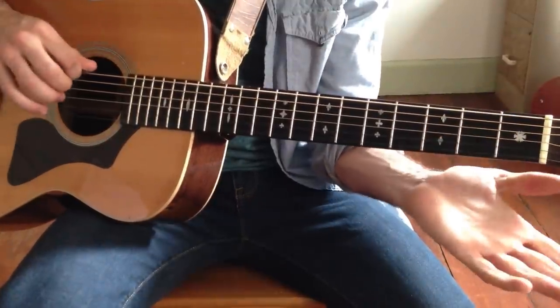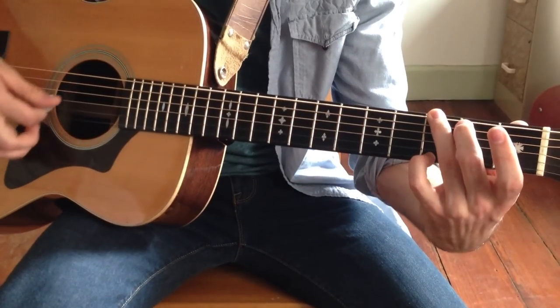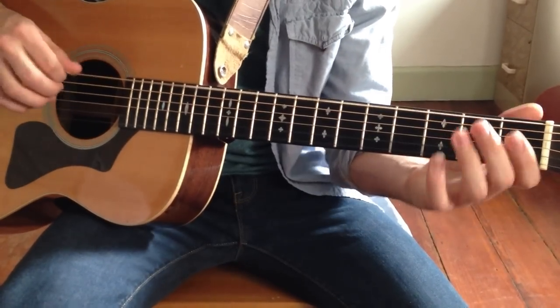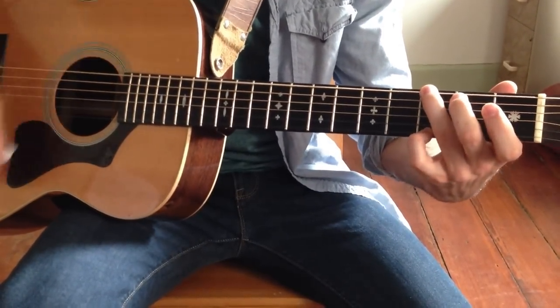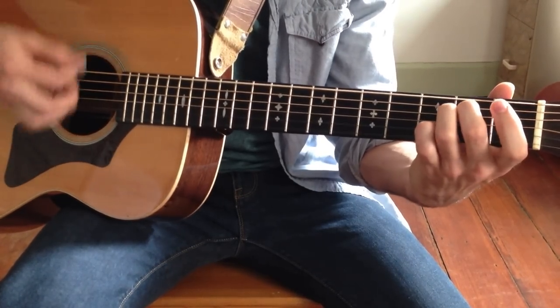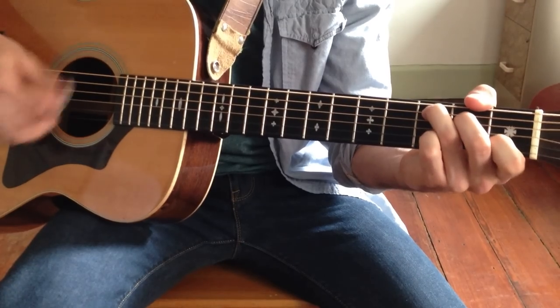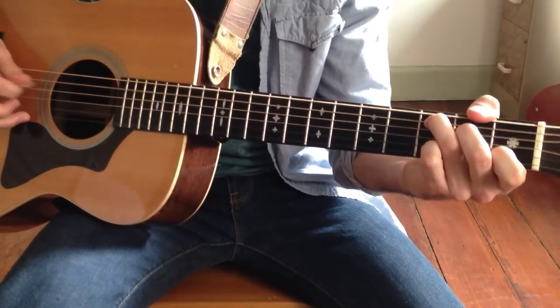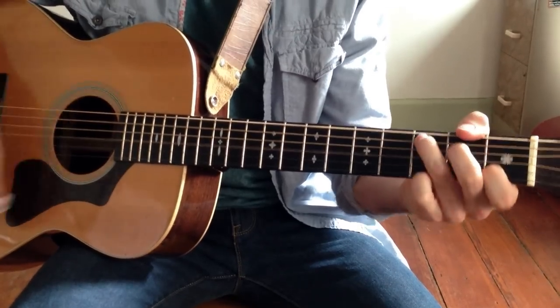You can even walk back up to the G: open E, 2nd fret — that's an F sharp note — G major. So that was on the E string. That's it.